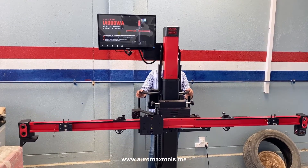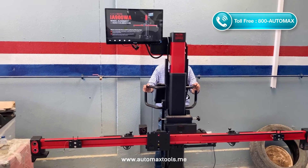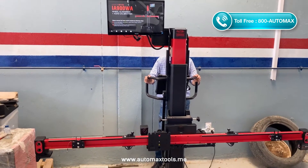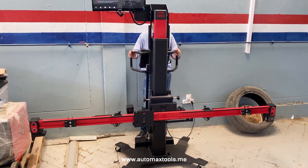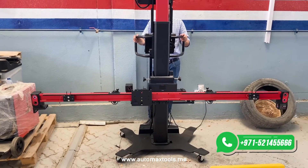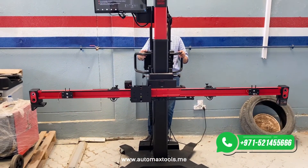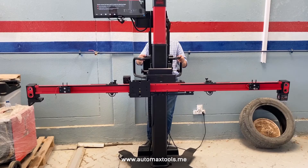Once you start, the cameras will move and the crossbar will move to detect the targets. Now we are all set up to perform the wheel alignment. In the next video, we will perform the complete wheel alignment for a car and will guide you step by step.